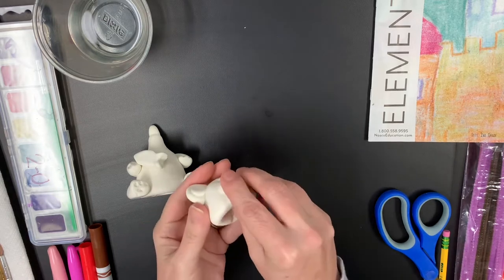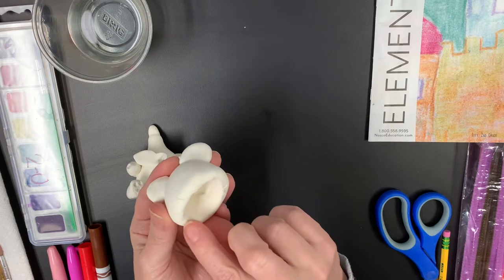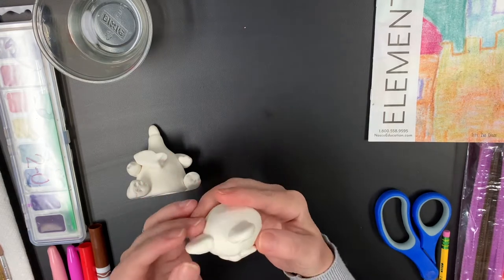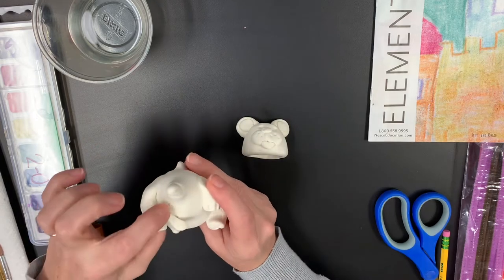If you try to go in and start pinching or making anything larger while it's dry, you will end up getting some of these cracks like I started getting in some of my places. Because I was trying to pinch it and make it a little bigger, you can see a little crack in there.